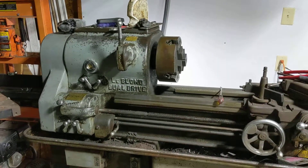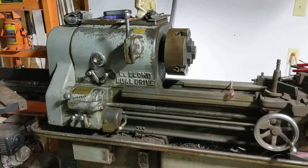This is too cool. I've got to show you all this. 1953 LeBlanc Dual Drive.